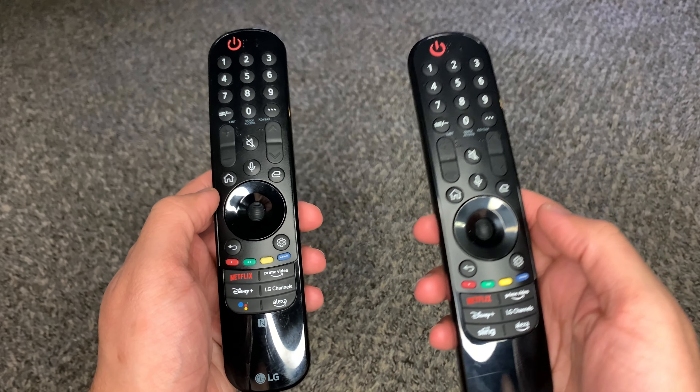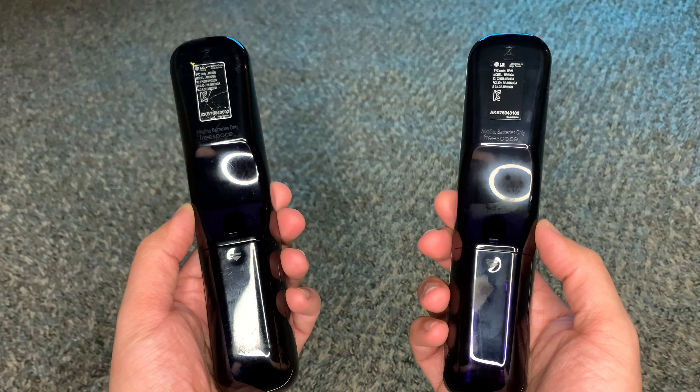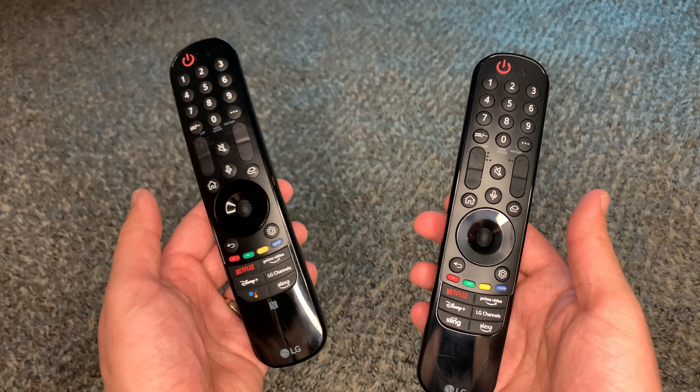The cons were honestly harder to find, but the first thing that stood out was the OEM remote. LG has been using the same remote design for about 10 years with little to no changes. If you have any 2022 models, the only difference in 2023 is some of the streaming buttons. The magic remote works well, but I feel there should be more innovation — maybe backlit buttons or a smooth matte black finish to reduce scratches and fingerprints would be a start.